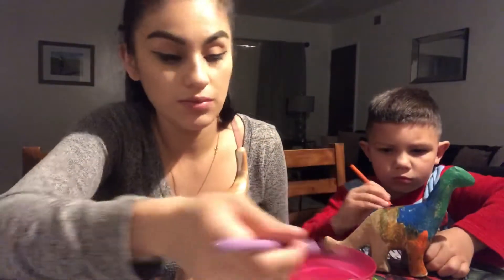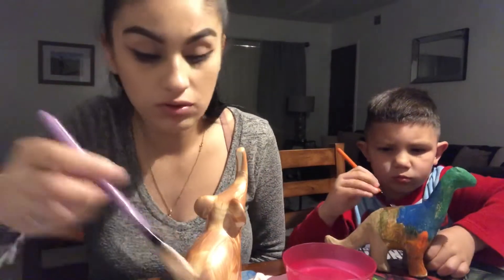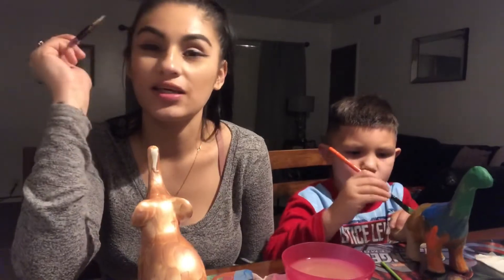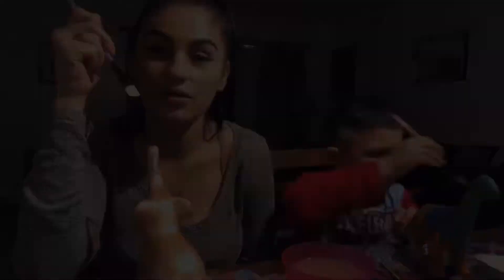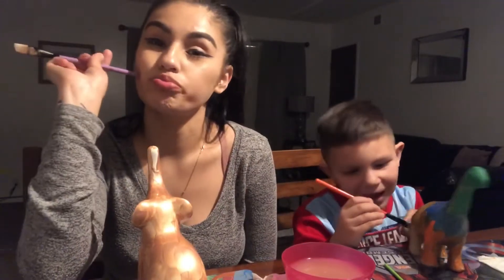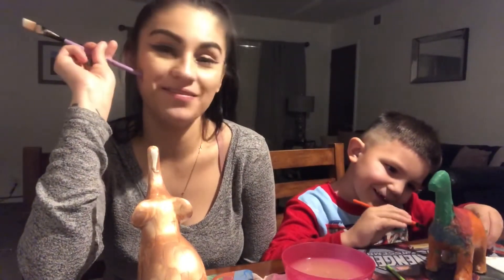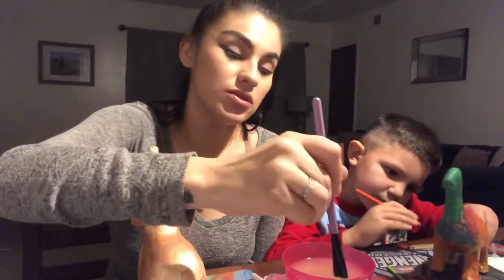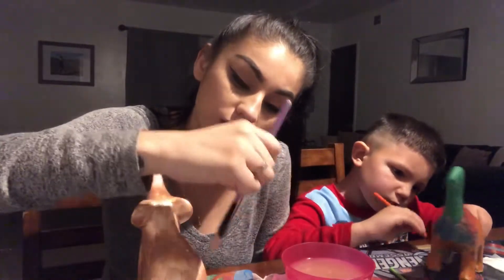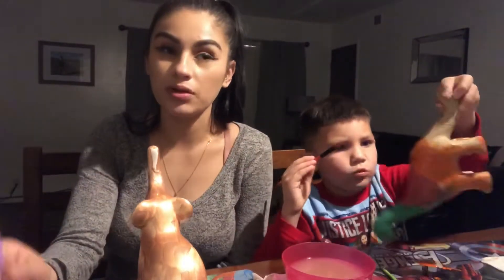You're just gonna have to leave it on the table and let it dry overnight. This is going to need at least three coats of paint. I'm gonna let it dry a little bit and then paint it again. His is coming out way better than mine. Every time I put more paint it just gets worse.